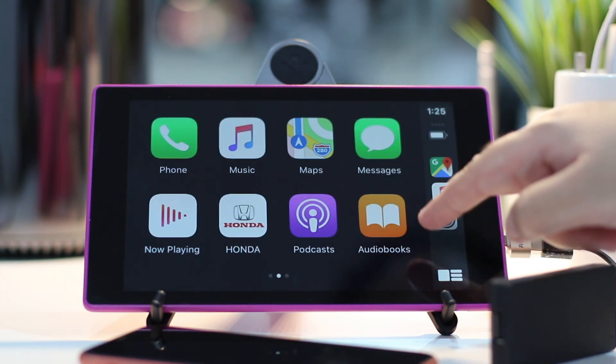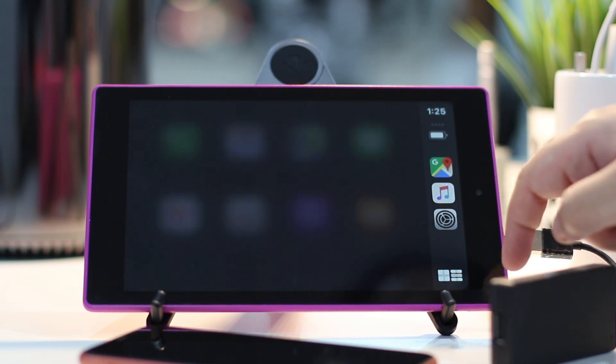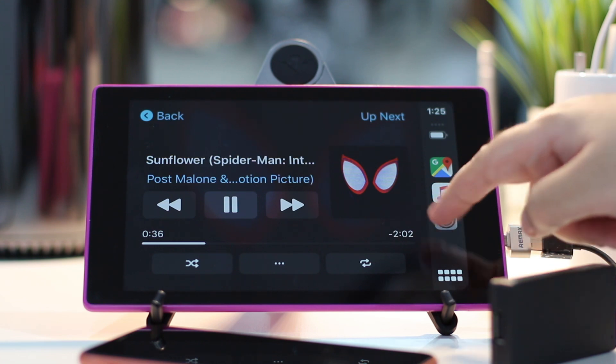And that is pretty much it. You now have a full wireless CarPlay experience on your Android tablet, which you can then mount in your car.